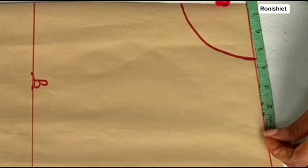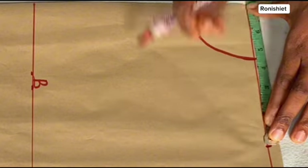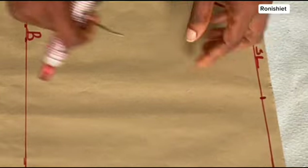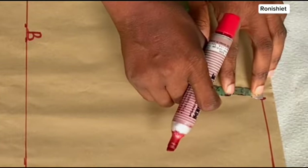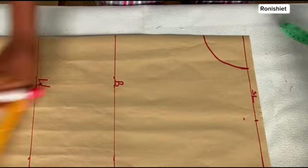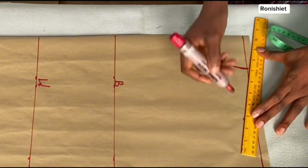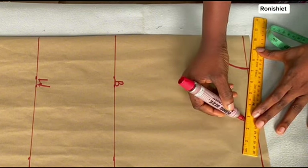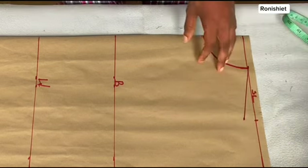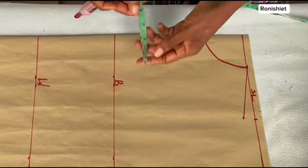Divide your shoulder measurement by two — mine is 15, so divided by two I have 7.5 inches, and that's what I just marked out. From this dot I'm going to come down by 1 inch, because our shoulder is not as straight as it looks on paper. Then I'm going to connect this line back to the neck points — just connect it back to the neckline there, and that will now form the shoulder.